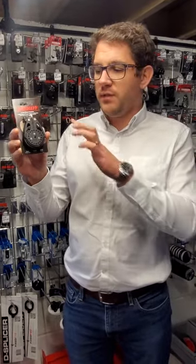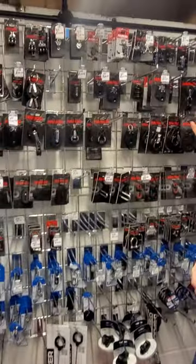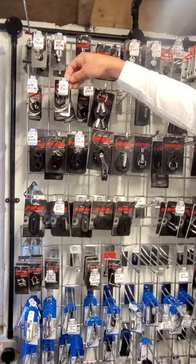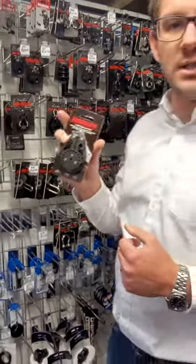I want to have a look at the Harken Ratchimatic block. This is a 57mm sheave. As you can see behind me, we've got a whole host of Harken blocks, everything from the smaller 16mms to the 18mm flyer blocks, all the way through to 75mm Ratchimatics like this.